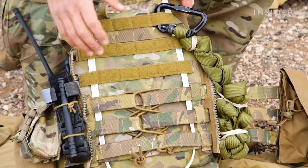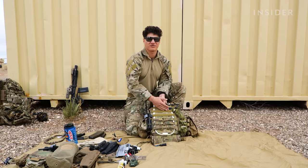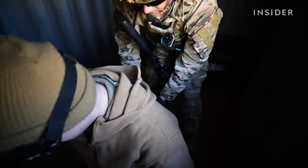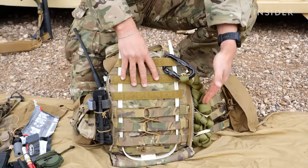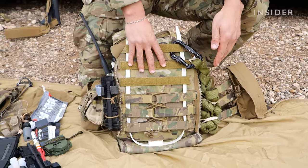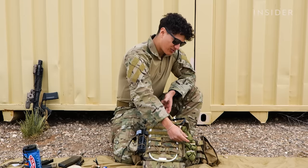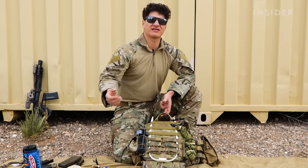As you can see, I have these flexi cuffs secured in the back. So anytime we have a PUC — a person under custody — we have the ability to keep them under custody, handcuff them, and then put blacked-out goggles over them so they don't know where they're at. Moving on, we have tubular nylon. This has multiple purposes. The way I have it set up right now, it's secured by rubber bands so my teammates can just snap that off without having to pull off a bungee cord or anything like that. They pull this off and then it extends about 10 to 15 feet and I can get pulled from a distance if need be.